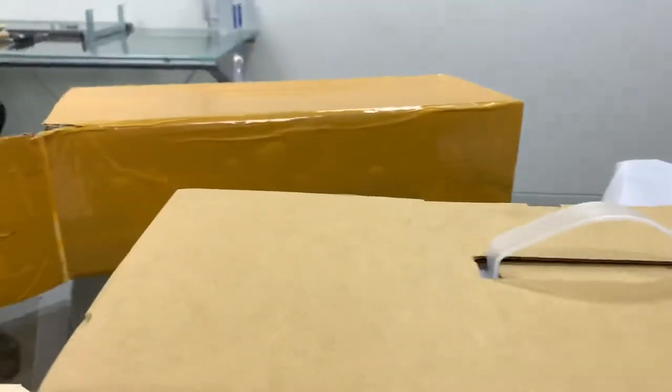My packages have arrived. Got three packages. I already opened up this one.